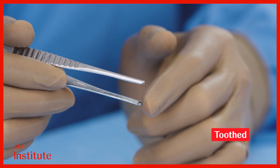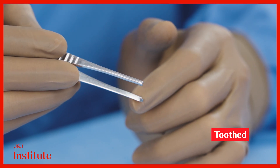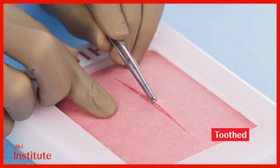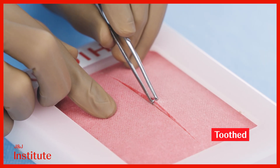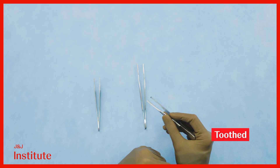Most tooth forceps feature two teeth on one side and a single tooth on the other. When manipulating skin, it is important to position the jaw with more teeth within the incision to minimize trauma to the skin surface. This aids healing as well as cosmesis.